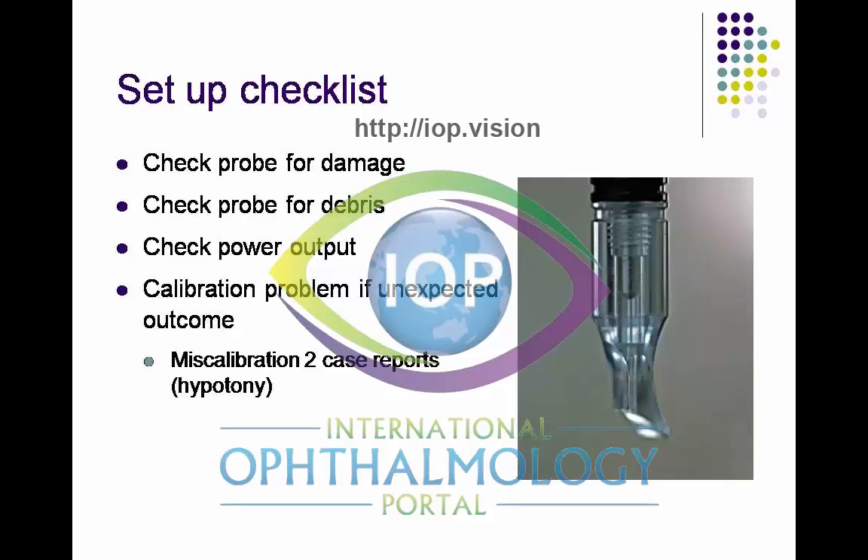As part of the checklist, examining the probe is key. Check the probe for damage. As you can see, the fiber optic cable runs down the center of the image on the right-hand side. The most important thing is that at the tip, it should be a smoothly rounded tip — not sharp or fractured.